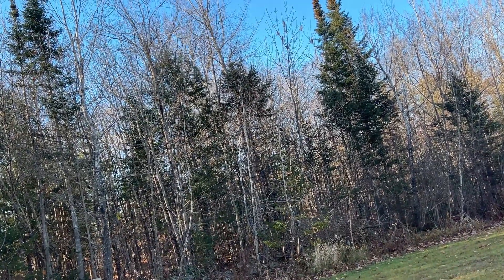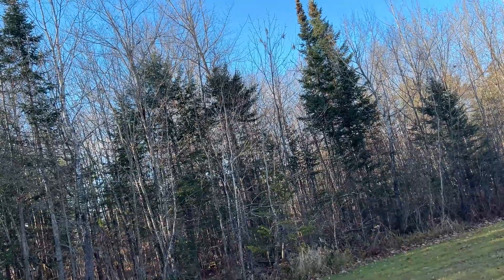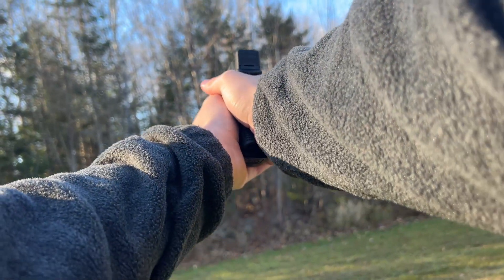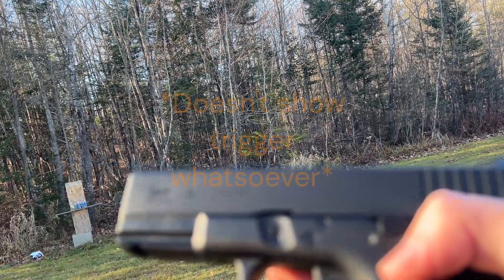We're just going to run through some clips and see if we can hit those cans. It is a super windy day today, so I don't know why of all times I decided to go outside this day. We got the cans set up over there. We will shoot them now. The safety is right here on the trigger.